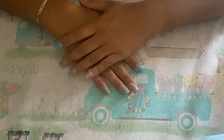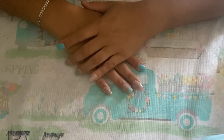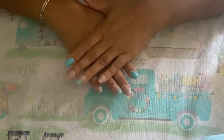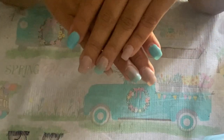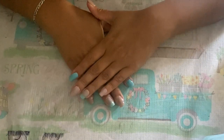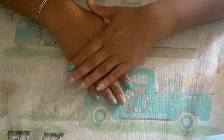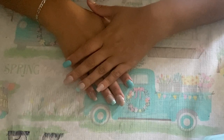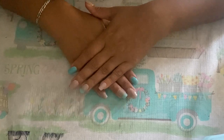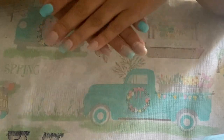Hi guys and welcome back to Jojo's Corner. Today we're going to be doing a different video — I'm going to be showing you guys how I take the dip powder off my nails at home. I've been doing my nails for about two months, and ever since I posted them on my Instagram I've been having a lot of requests and questions, so I wanted to do a video on how I take them off.